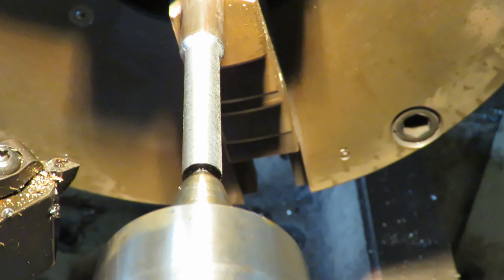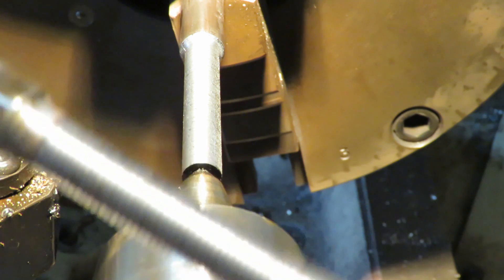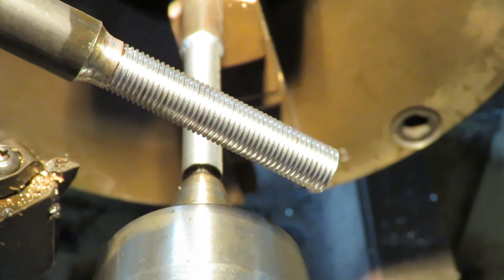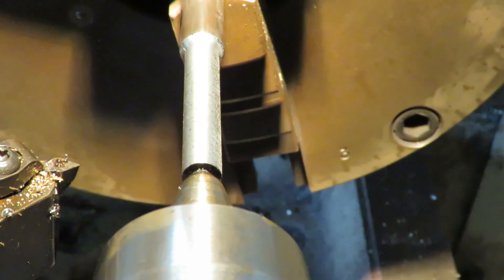Good afternoon, this is Bruce and welcome to my shop. I've got several bolts — these are half-inch bolts that I need to reduce down and put a thread on them, 3/8 NF. So I'm single pointing them on the lathe.